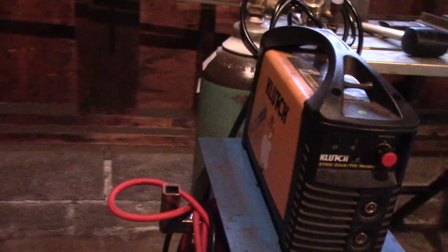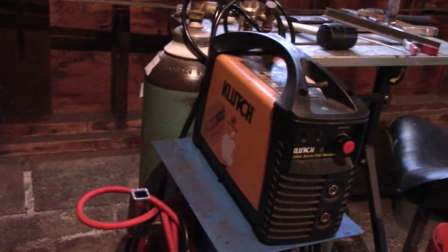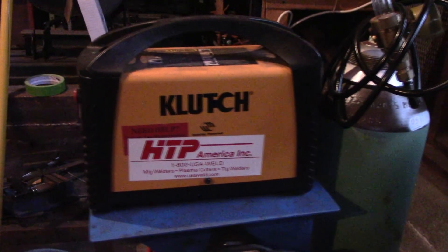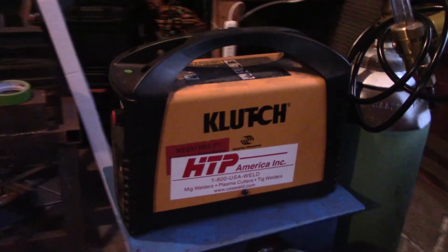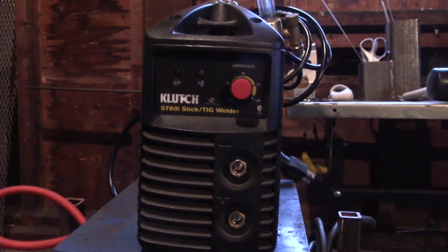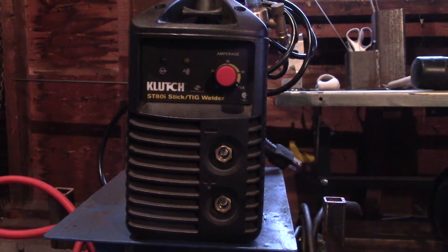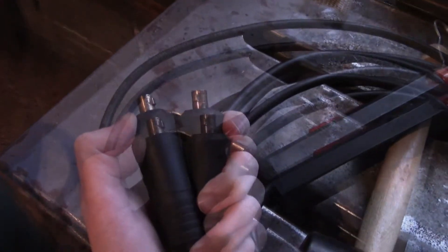I'll briefly mention a few things from the previous video. First, the size and weight: it's about the size of a toaster and weighs about as much as a 10-pound box of stick electrodes. Combined with being powered by a standard wall outlet, it's incredibly portable — it can be thrown into a small toolbox and taken just about anywhere with 110 or 120-volt power. The power cord is decently long for the price point, and the power switch is covered in a protective plastic boot, which is a nice touch.